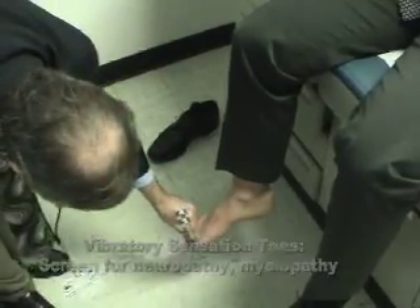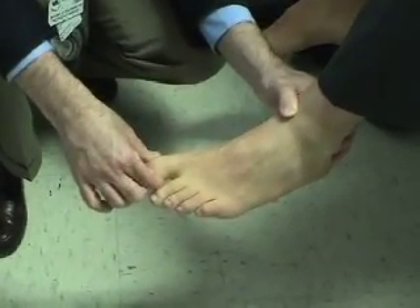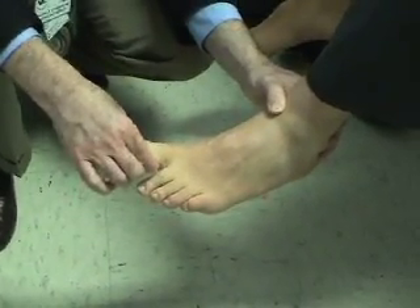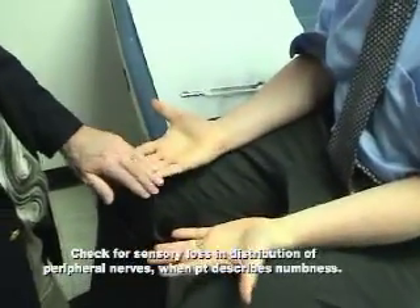Do you feel this buzzing? Yeah. This is up. This is down. Tell me which way it goes. Up. Up. Down. Down. Down. Down. Up. Up. Down.